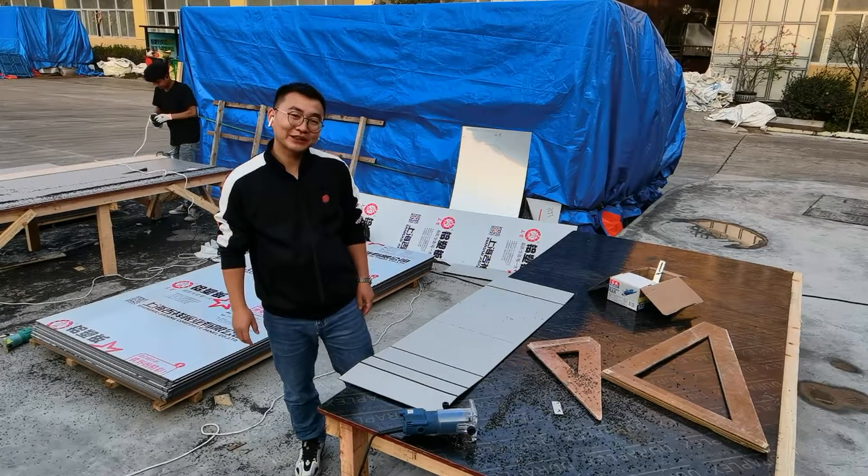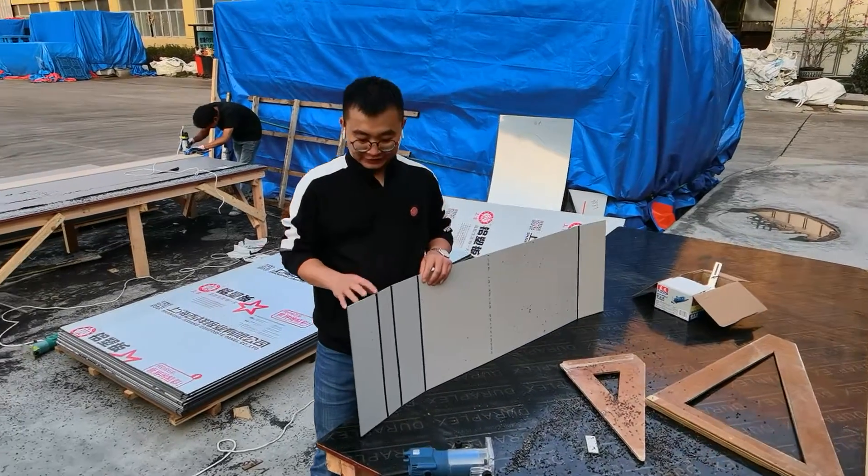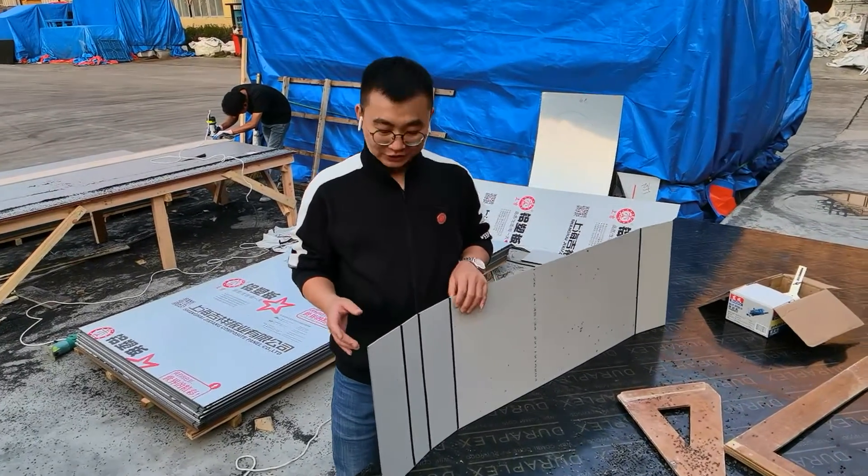This is Bryant from Aluxian Pioneer. Today we show some ACP gluing to bend in the box or case.